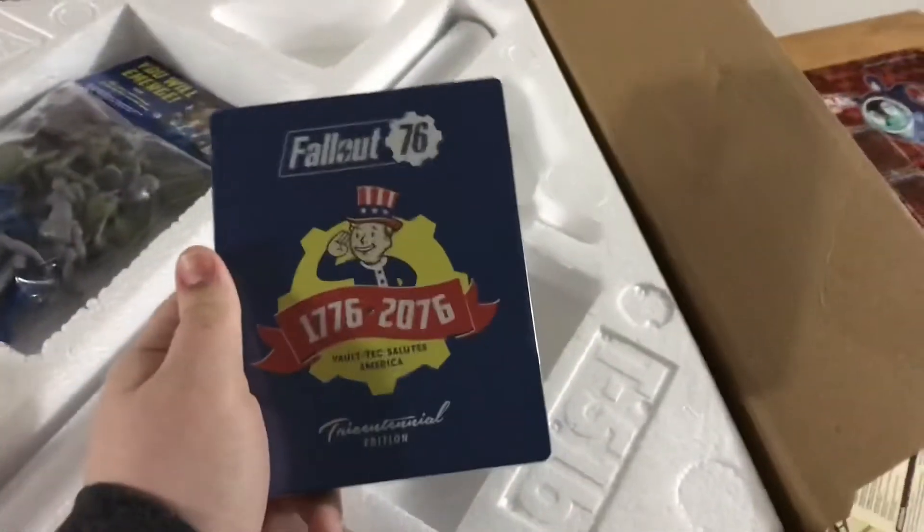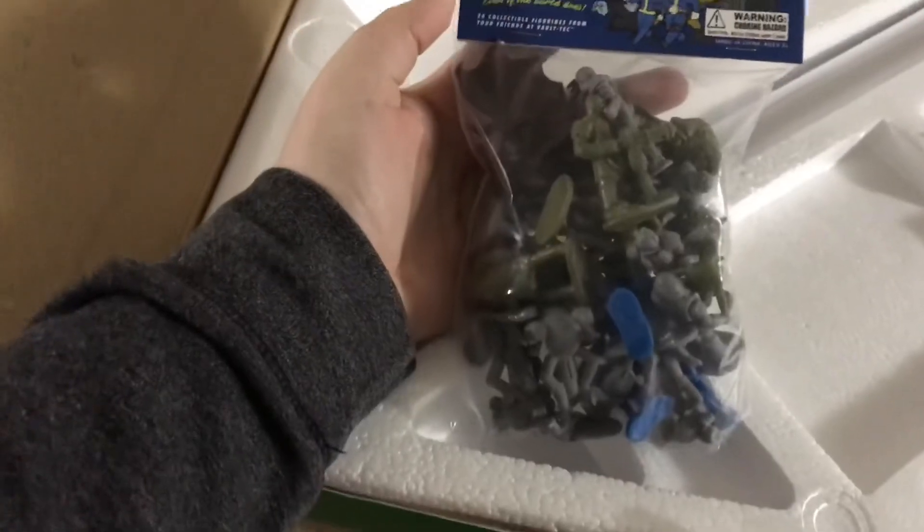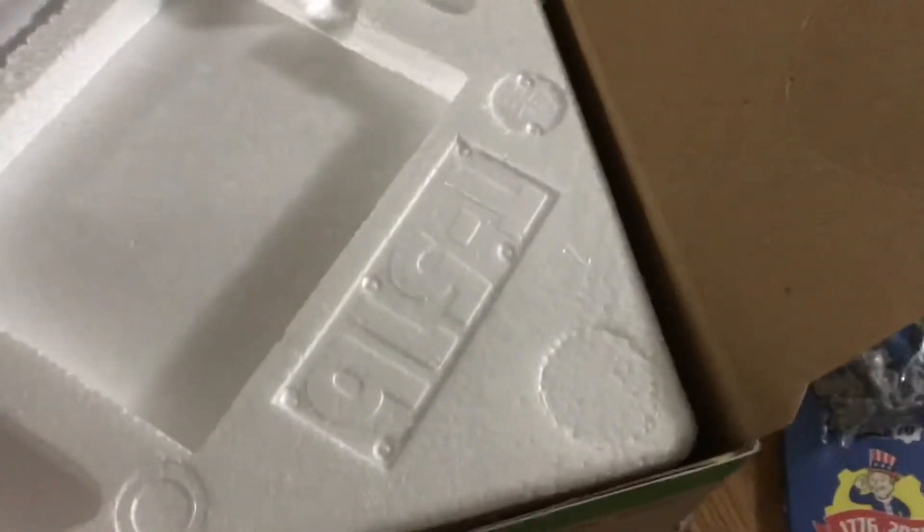Cool, our steelbook game — I'll open that. I forgot about these actually: our Fallout 76 army men, which are cool as heck to use in D&D. And then a tube, which I'm assuming is either the glow-in-the-dark map or a poster.